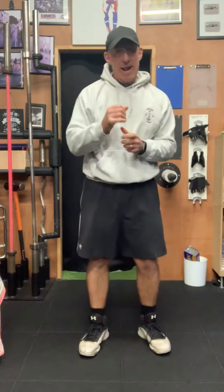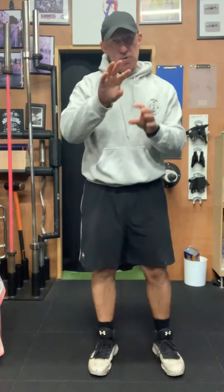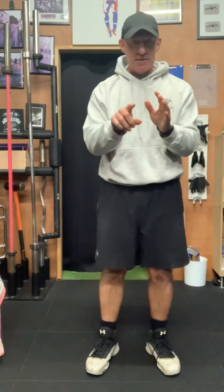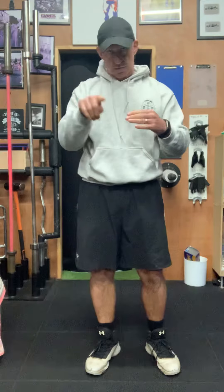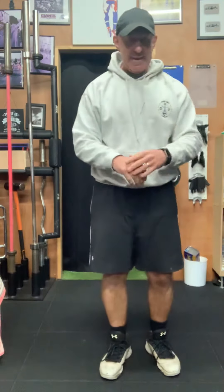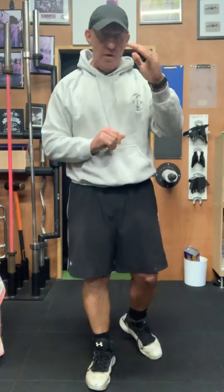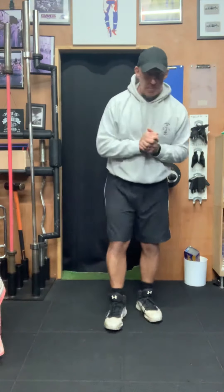The plan is we're doing groups of three: three exercises, 30 seconds on, 10 seconds rest, repeated twice. Then the next group — three exercises, same format. Then the third group again, two rounds. So two rounds of each group of three.